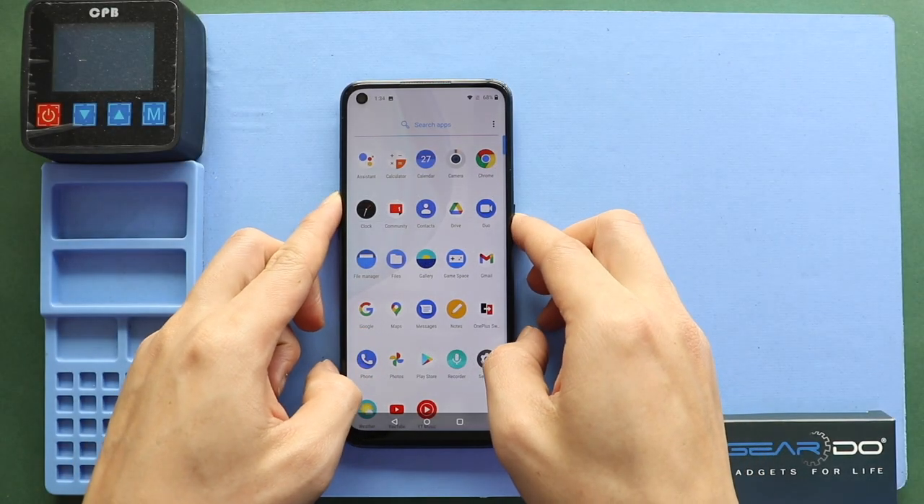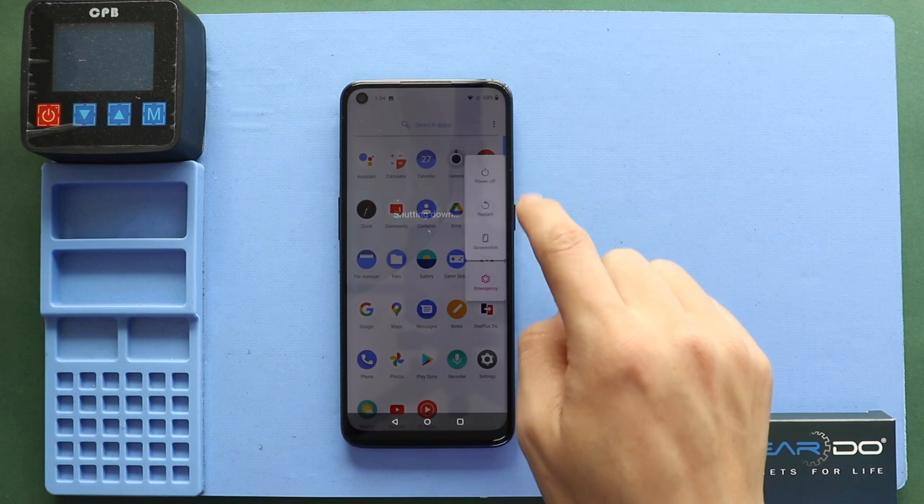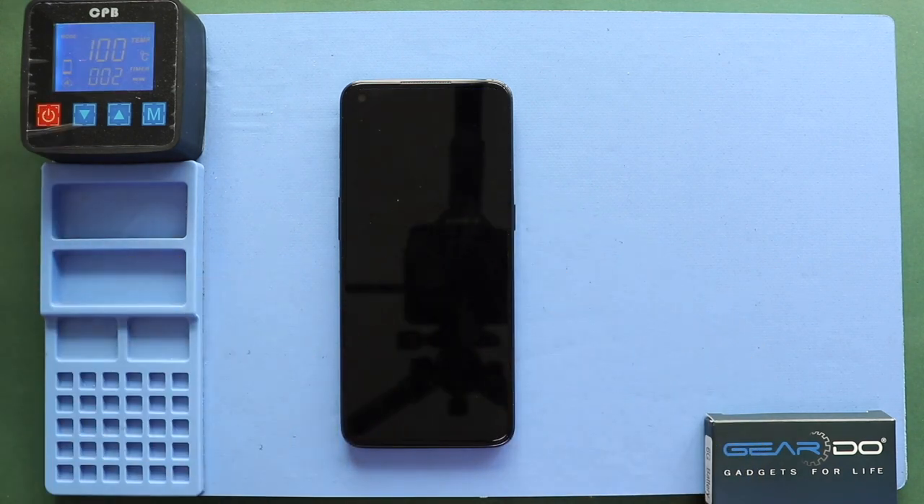Hi everyone, welcome back to Geardo. Today, we will show you how to replace the camera lens glass on the OnePlus Nord N10 5G mobile phone.